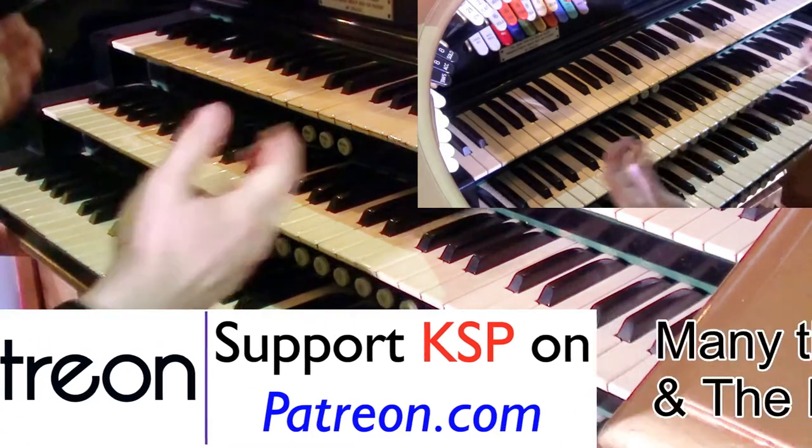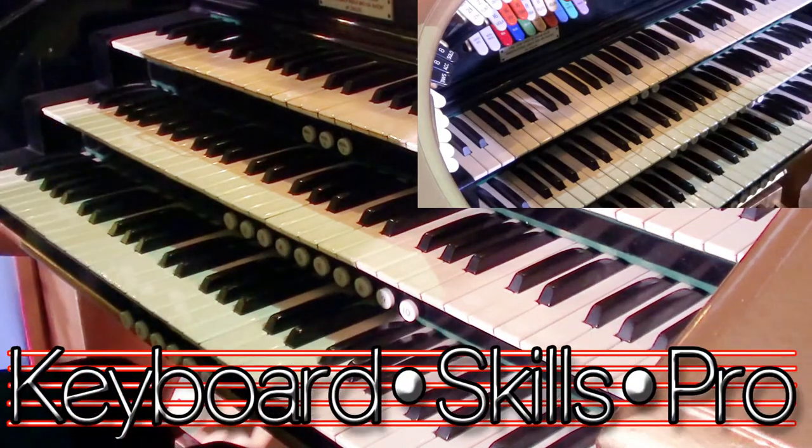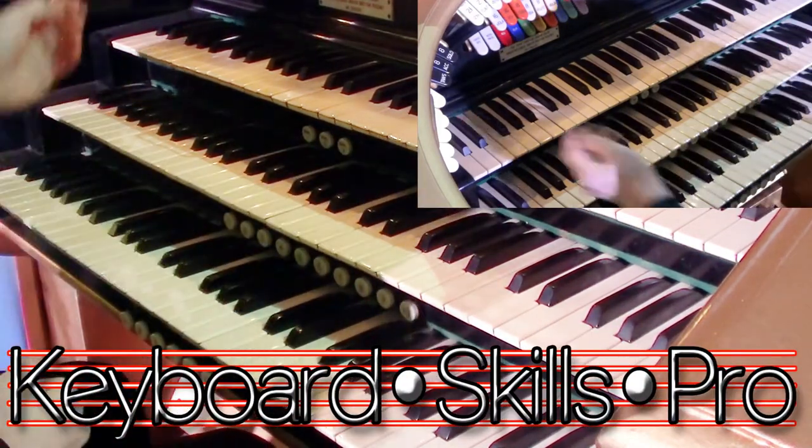Hey everyone, welcome to the Grange here in Suffolk in England. My name's Tom Horton. I'm a professional organist and amongst my work playing and teaching, I also get to play these wonderful theatre pipe organs.